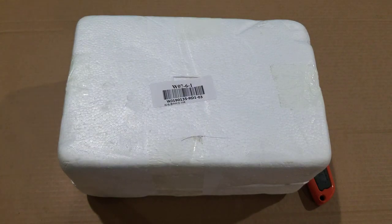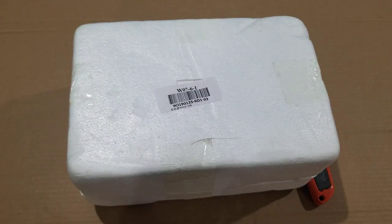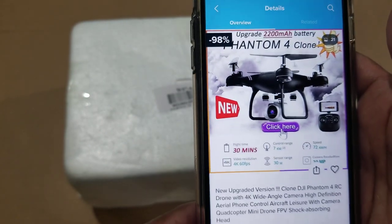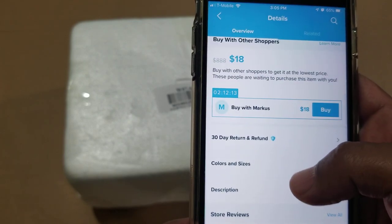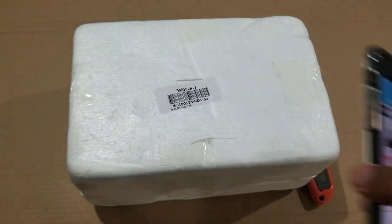I bought a Phantom 4 clone — that's what they say in the Wish app — drone. This is how it came: no regular box, just a styrofoam box. The price is very good: $22.50 with $12 shipping on the Wish app. Right now it's $20, and if you buy with Marcus you can get it for $18.